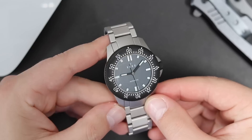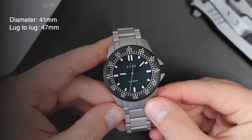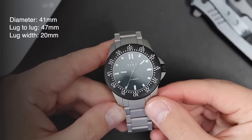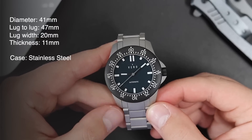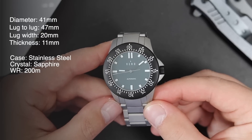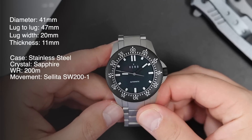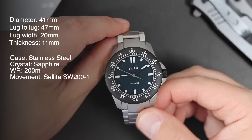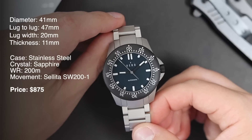The diver in question has a diameter of 41 millimeters, 47 millimeters lug to lug, 20 millimeter lug width, and it's only 11 millimeters thick. The case is made out of stainless steel. It has a flat sapphire crystal with AR coating, 200 meters of water resistance, is powered by a Sellita SW200-1 automatic movement, and it costs $875 US dollars on this stainless steel bracelet.